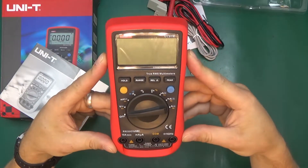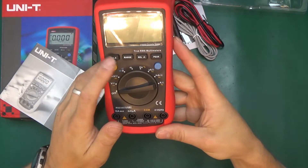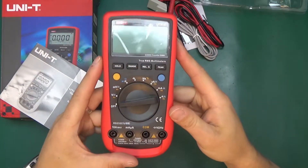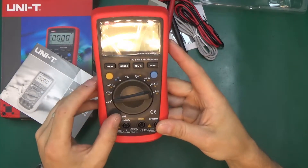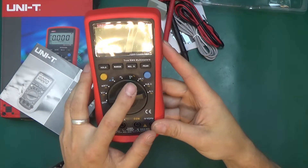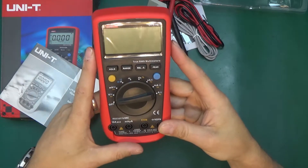The UT61E is a 22,000-count digital multimeter with true RMS. It's an auto-ranging multimeter with additional functions of hold, relative measurements, and peak detection — both minimum and maximum. It will measure volts AC, DC, and millivolts, with two separate ranges for volts and millivolt. There's also continuity beep, diode test, resistance, capacitance, frequency and duty cycle, microamps, milliamps, and amps — so the amps range is divided into three separate sections.